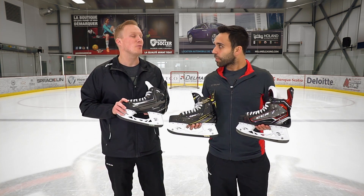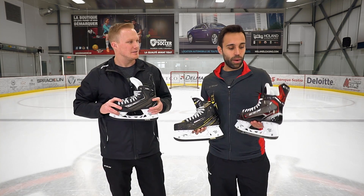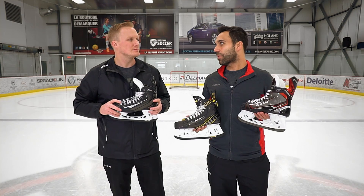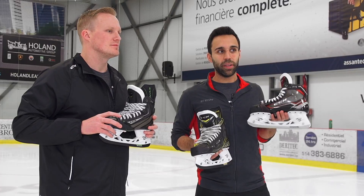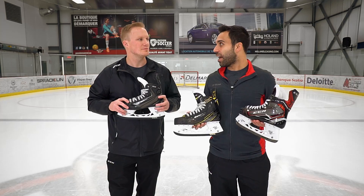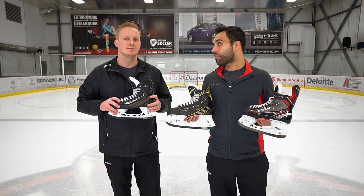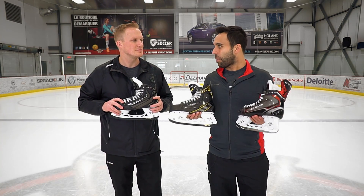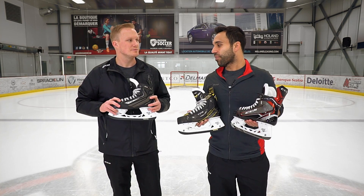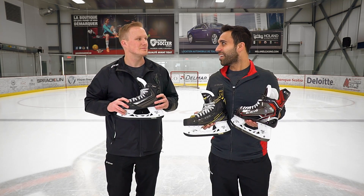If you just had to name one player using each of these in the NHL, how would you go through the line? Sure — the JetSpeed line is extremely popular. We've got Nathan McKinnon wearing the FT1 right now, and of course Connor McDavid using the JetSpeed family — very fast players. For the SuperTax, guys like John Tavares and Patrice Bergeron — very powerful skaters. And then for the Ribcor 50k, Sidney Crosby — he's a guy who loves the 50k skate.